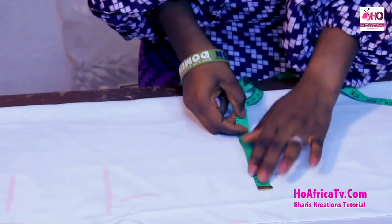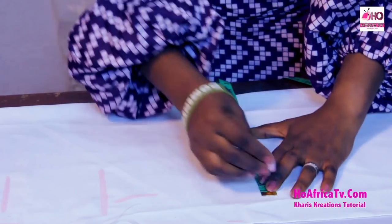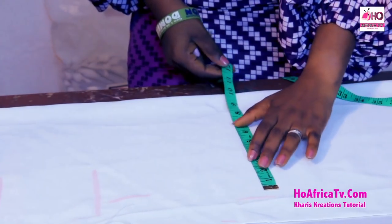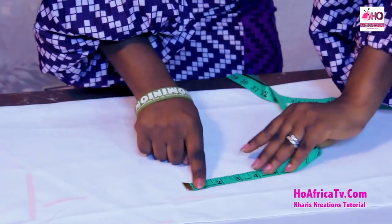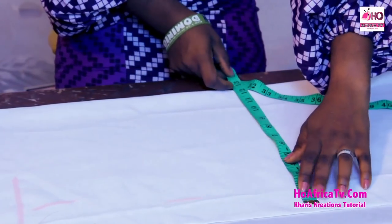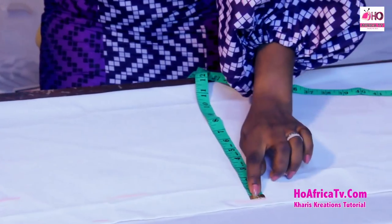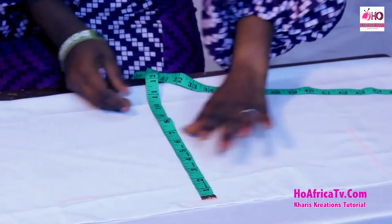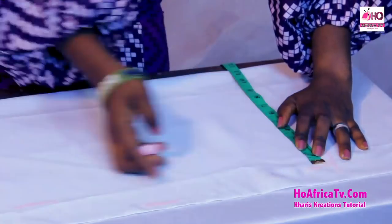The distance between the underbust measurement and the waist is 6 inches. I'm going to take the waist measurement: 34 plus 8 divided by 4 is 10.5 inches. The hip is 42 inches — 42 plus 8 divided by 4 is 12.5 inches. The distance between the waist and the hip also is 6 inches; you can use 7 inches depending on the height of the person. I'm going to subtract 1 inch from 12.5 to get the base, making it 11.5 inches.